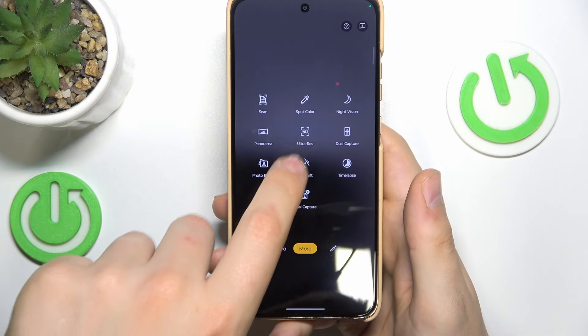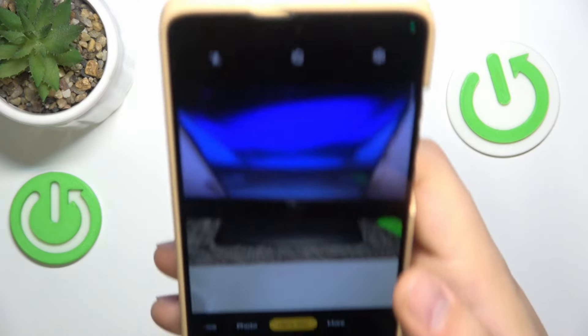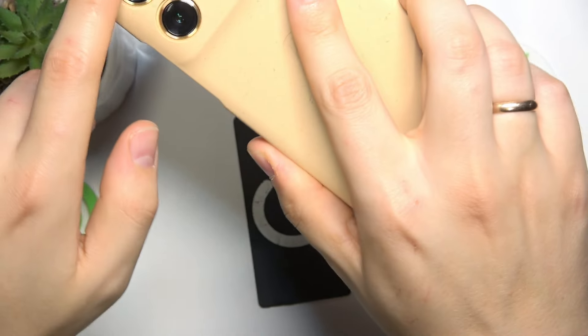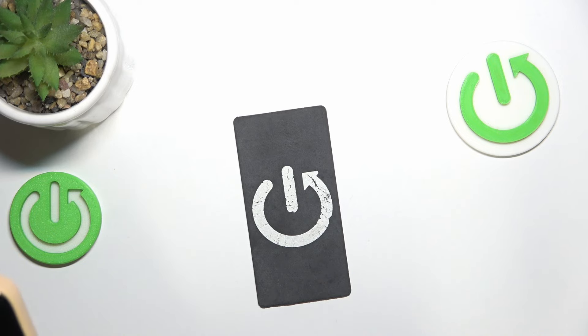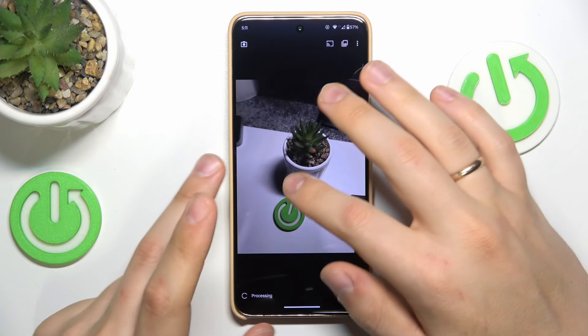In the 'More' section of modes you can also find the Ultra Res mode, which is pretty self-explanatory — it unlocks the highest resolution sensor on your camera. Let's take two identical photos, one in regular photo mode and one in Ultra Res, and compare them side by side to see how different 12 and 50 megapixels actually are.